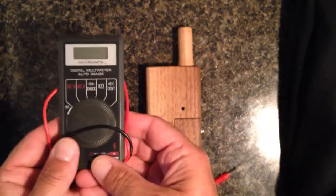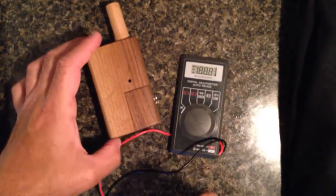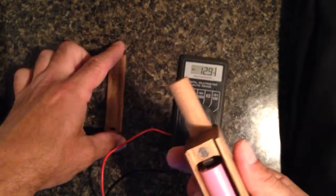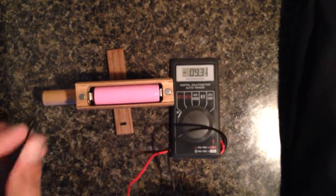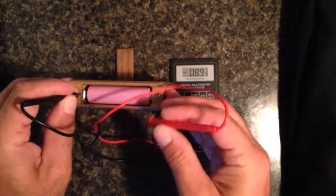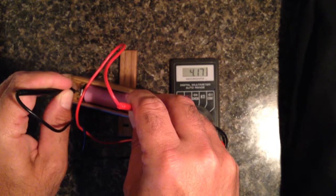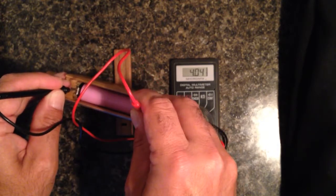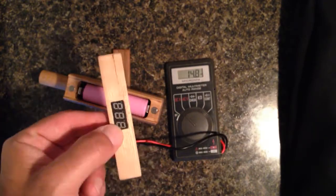The thing I wanted to check with this — I'm going to put it on. Put my negative to my negative. 417. Alright.